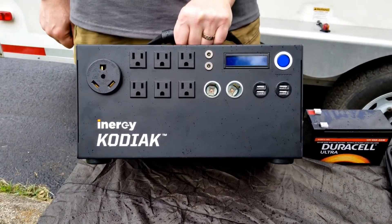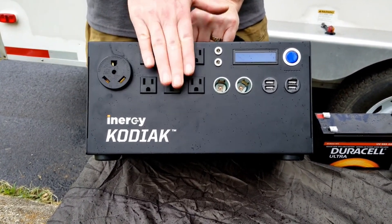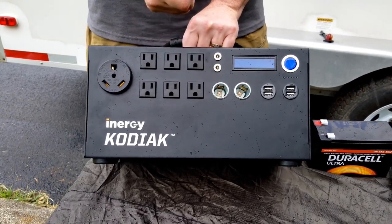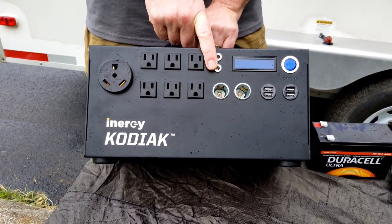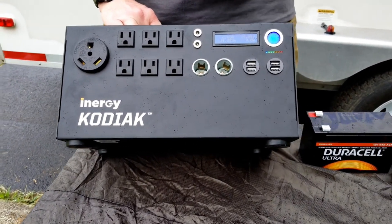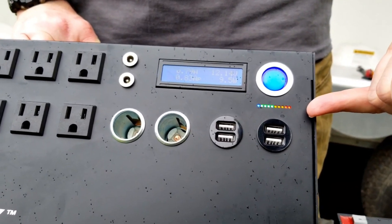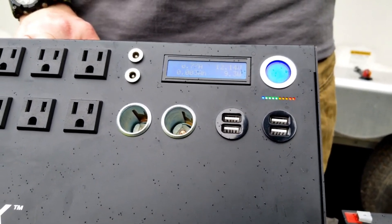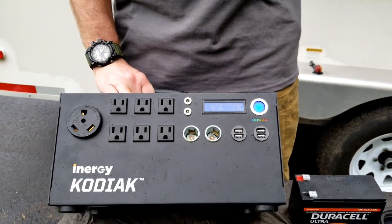The connection options on the iNergy are many. You've got a 30-amp RV plug on the right-hand side, 110 outlets grounded, DC automotive adapter plugs, and plug-in adapters for LED lighting and other accessories — available from iNergy or other vendors. There's also USB on the left-hand side. When you turn it on, the display at the top gives you an idea of the charge storage you have, and you use this same display when solar panels are connected to watch it charge.